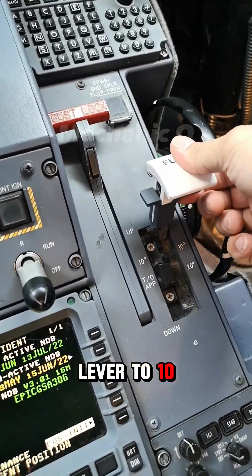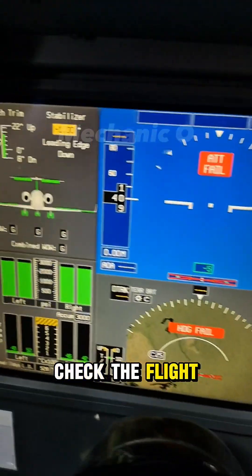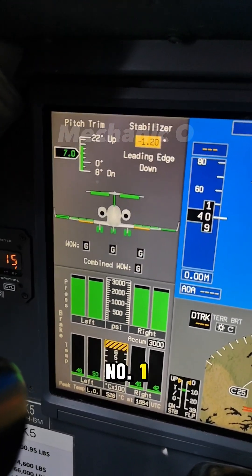Operate the flap lever to the 10 degrees down position. Check the flight control synoptic page on display unit number 1.